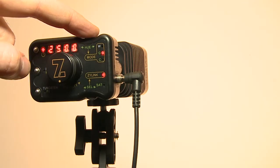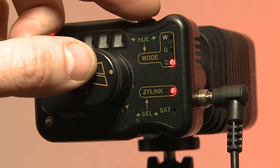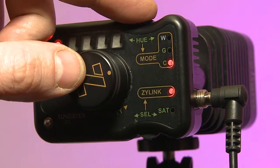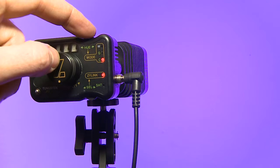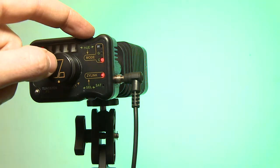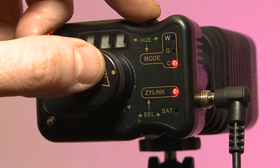all the way down to 2500K. And if you select one more mode — this stands for color — you can change the output to different colors: magenta, blue, green, yellow, red, and back to magenta. By holding this dial you can output all sorts of different colors.